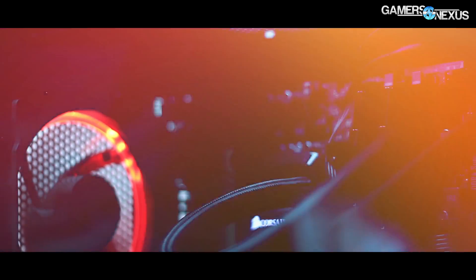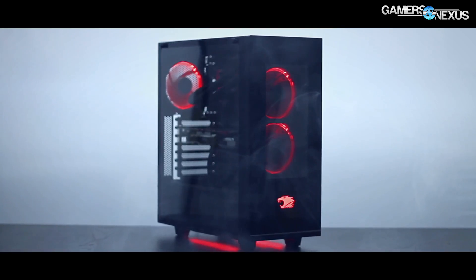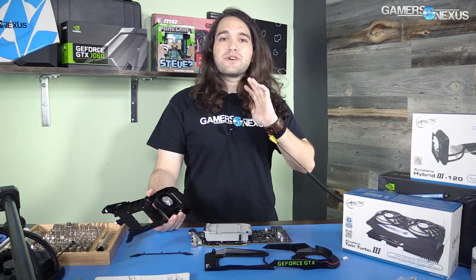This content is brought to you by iBuyPower and their new Element gaming PC, which comes with arc LED fans, red LED underglow, and a tempered glass side panel.